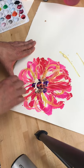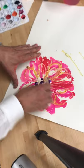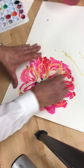Anywhere where there was masquid, it has blocked off the paper or the paint from touching the paper. Again, this should be totally dry before you finish it up to make sure that you get the full effect of what it does.